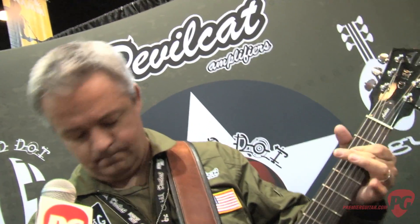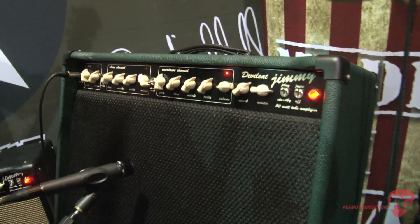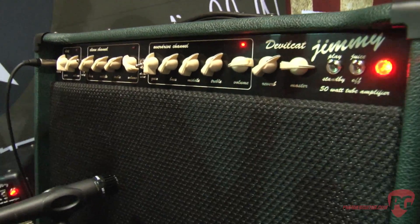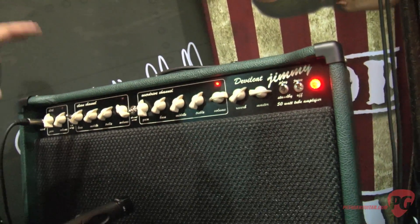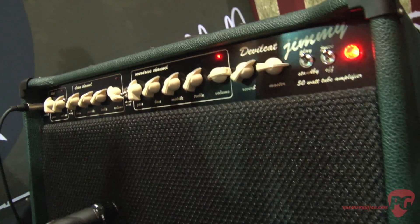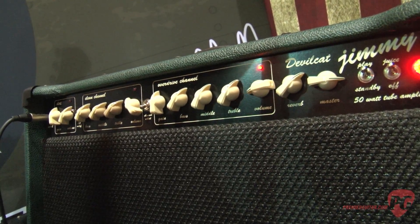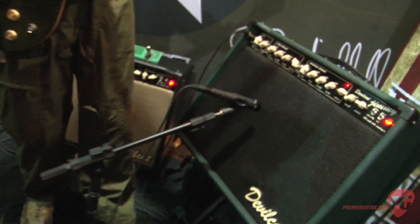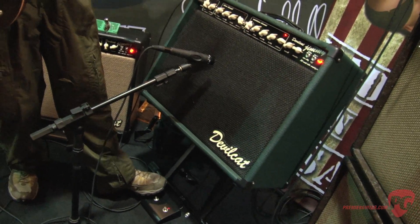And I need something with a little more meat, a little crunchier gain. And I've got that nice crunch gain. The cool thing is what the dirt level allows me to do — I can stack that also on the overdrive channel. So if I like that saturation I'm getting, but I stack the gain, it gives me a lot more mids to push through and it saturates the gain.